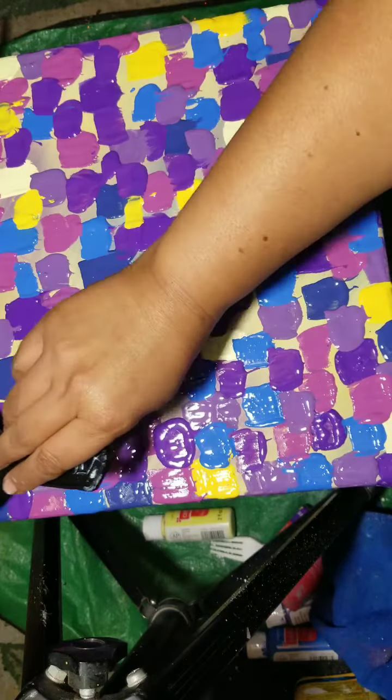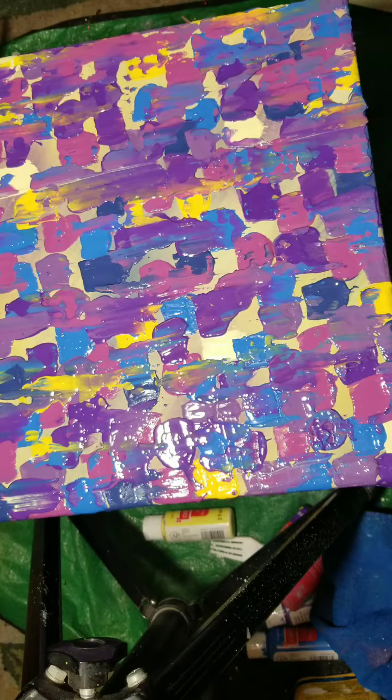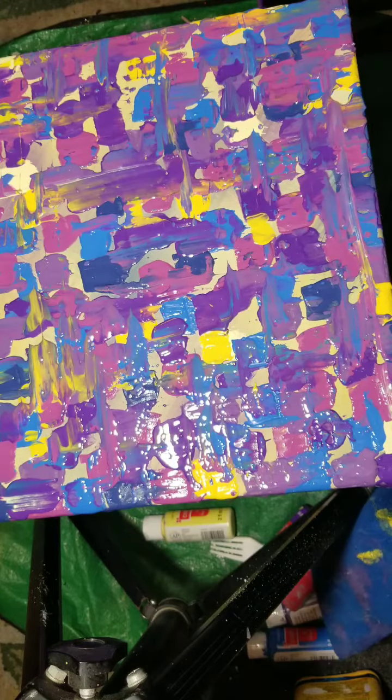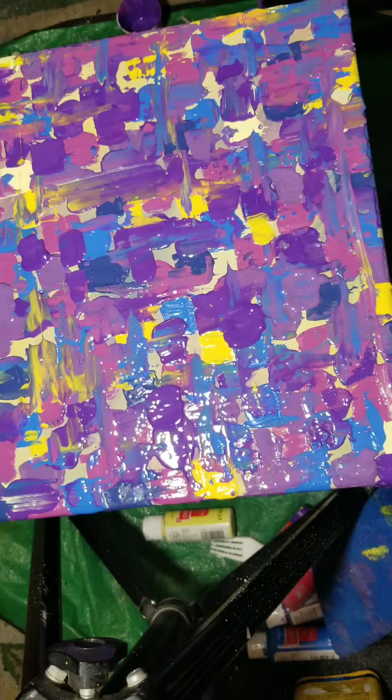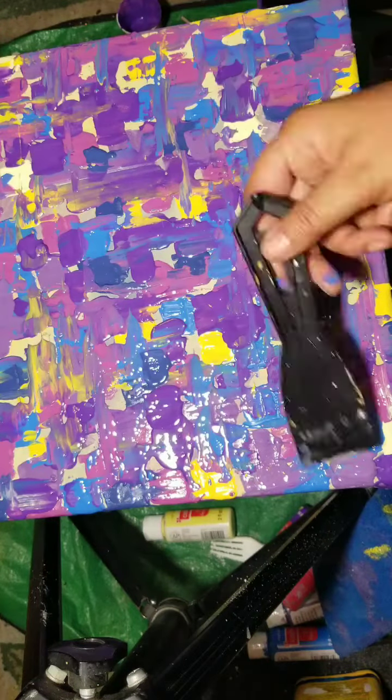Once I got all of my colors placed with just a little bit of the background peeking through, I used one of the putty knives to gently scrape the color across the canvas and filled in some of the holes as well. You can see the way I blended the colors together but not too much.